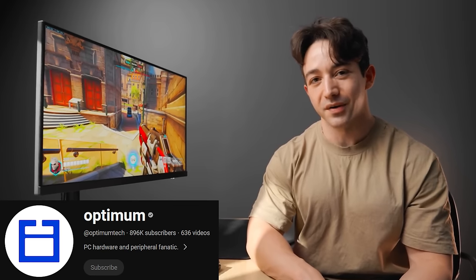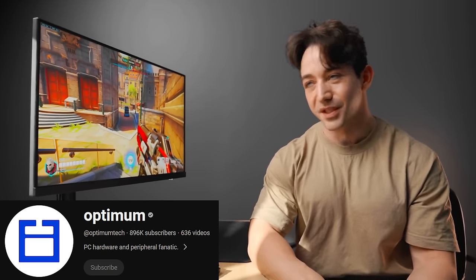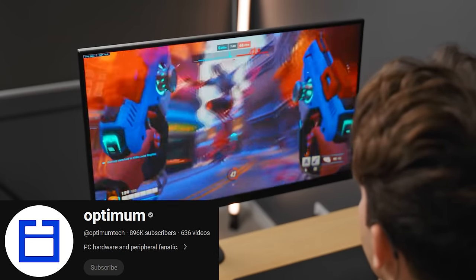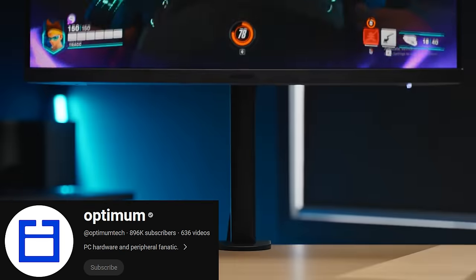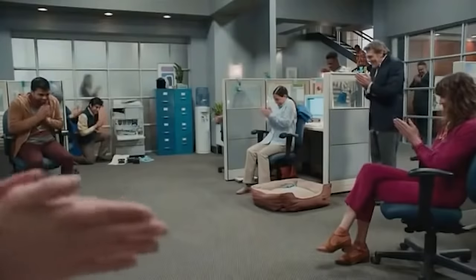Optimum Tech also made a video where he was incredibly optimistic about it, because at $115 it's packing a crazy amount of value. He's the monitor god on YouTube. But this monitor recently slipped down to $99, so I knew it was time to finally check it out for myself.